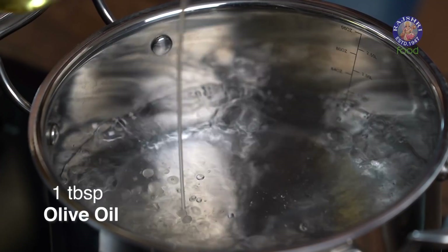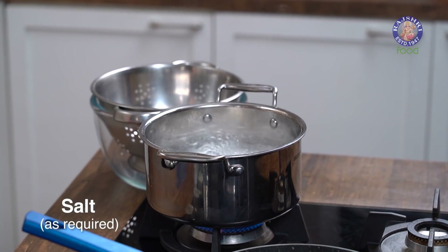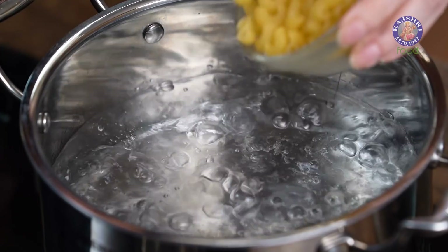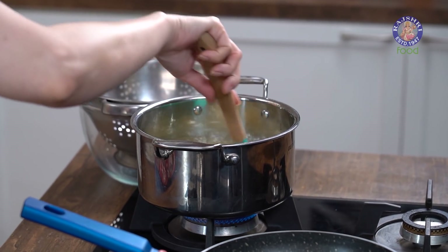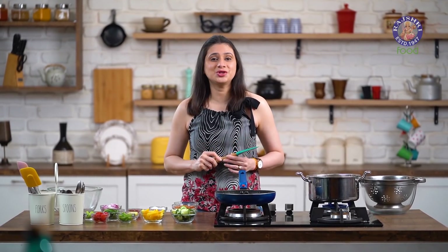Oil prevents the pasta from sticking to each other. A little bit of Salt for seasoning. And now let's add in the pasta. It's very important that the water is completely boiling before we add in the pasta. Give it a stir. This Macaroni is going to take about 5-6 minutes to boil, so just put on a timer so that you don't overcook it.